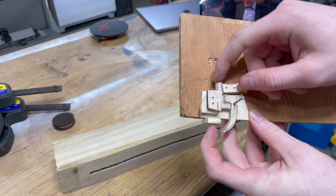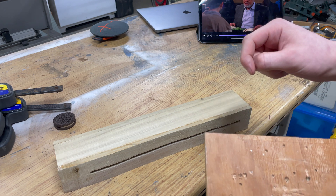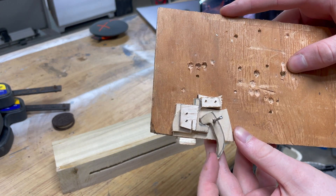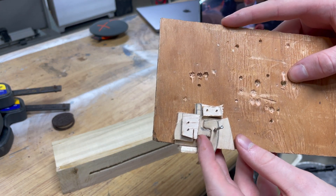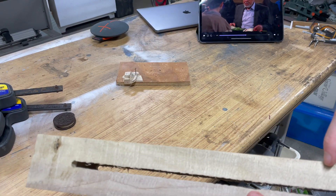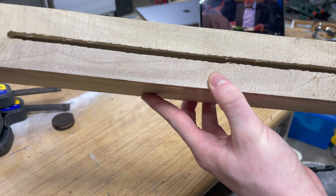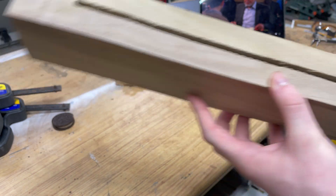Here's the basic design for my trigger mechanism. This little bit is going to slide up, go through here, and hook onto the little sled. Then you'll be able to pull it down, and I'll have a spring under here to keep it pushed up. What I'm going to do next is make the sled — it's going to go in here, made of acrylic. I'm going to go cut it out on the laser, and once I have the sled I'll be able to position everything else.